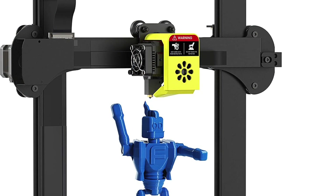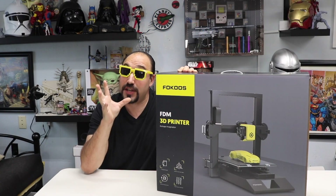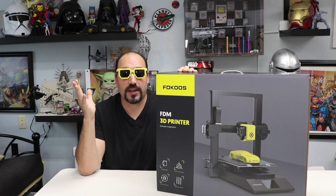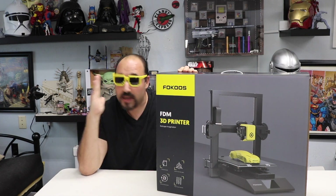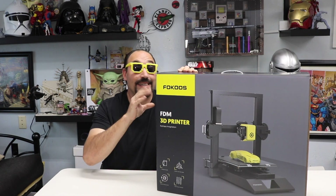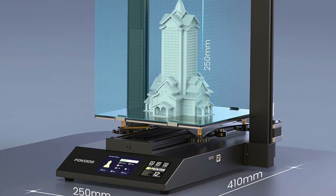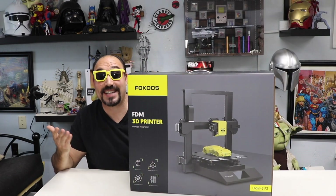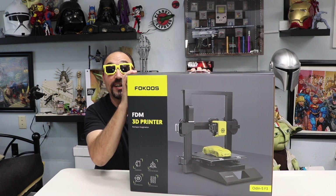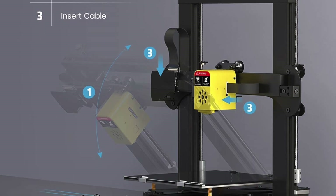This printer was on my radar. I was really interested in it because of the features. Now, I know you guys are thinking, well, you have an Ender 3 — what do you need another 3D printer for? First of all, you can never have too many 3D printers. Second of all, this has a lot of features packed in out of the box. Look at this box — it looks like something you'd buy at Staples or Best Buy, ready to go. And they say it only takes three minutes to set up.